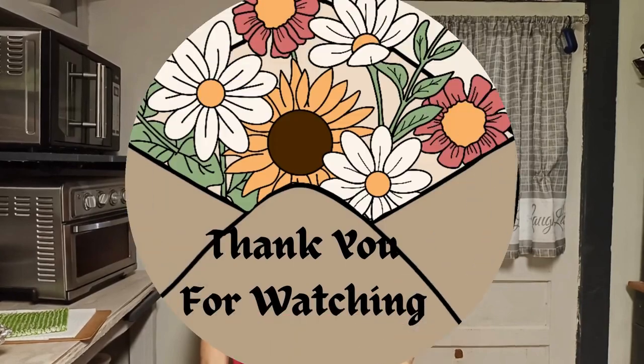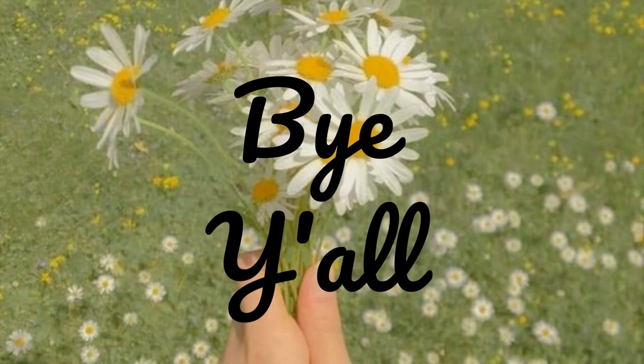Thank you very much for coming along for our experiment this morning. If you've never tried making popovers, I hope you do, and I'll try to remember to leave the recipe in the description so y'all can try them yourselves. They'd be good with any kind of cream cheese or any kind of fruit — whether in jam form or actual fruit. I like them, and wherever I got the recipe I'm thankful I tried these. Y'all have a great day, bye!